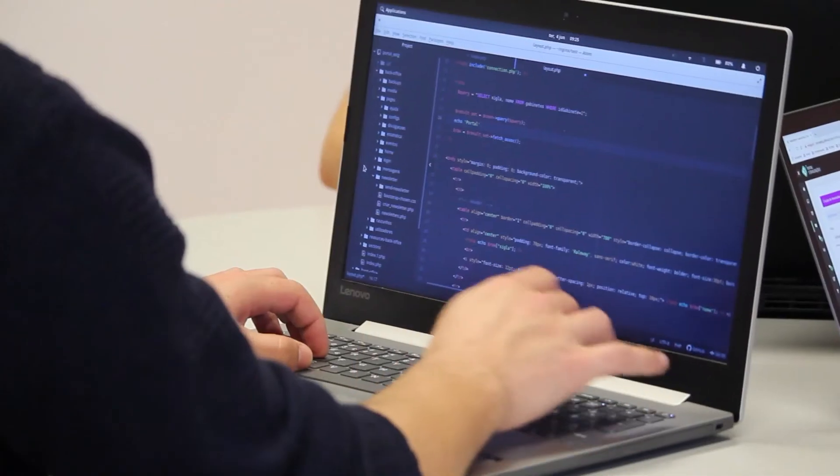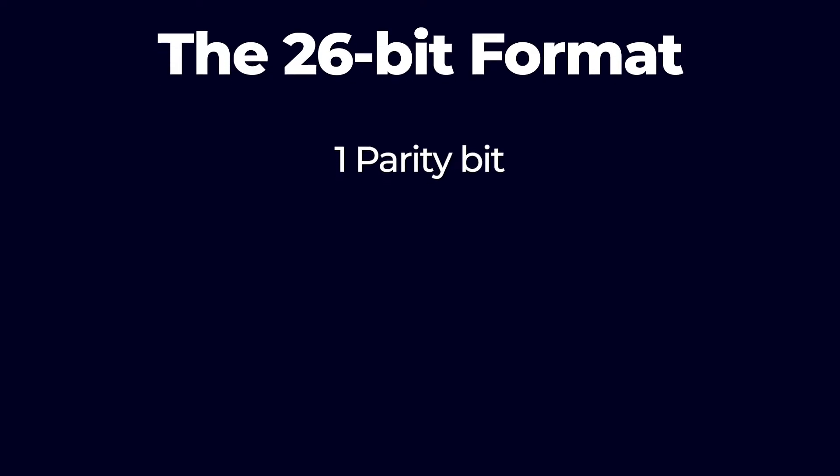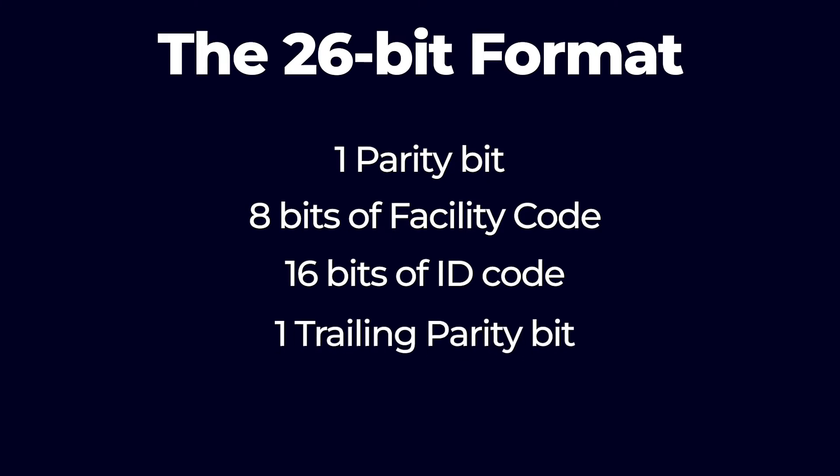There are a few different variations of the Wigan protocol in existence, but the original is the most common, known as the 26-bit Wigan format or often just the 26-bit format. This is a very common open format, meaning that virtually anyone can buy compatible cards and readers and program them to work using the 26-bit format. It uses one parity bit followed by 8 bits of facility code, 16 bits of ID code, and one trailing parity bit for a total of 26 bits. This was the standard for a long time and remains in use in many systems, though a variety of different extensions have now been built off of it.